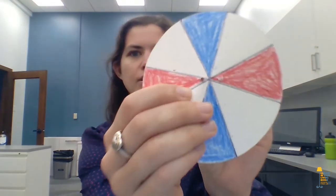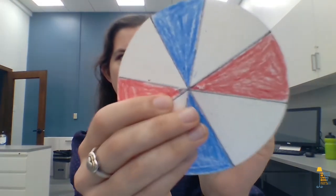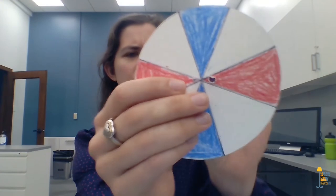The next step is to poke two holes in the center of your circle with your pen. See how the very tip of my pen has got a metal point? That's what we're going to do — stick it right through the center. This part is kind of tricky, so you might want to ask a grown-up for help.